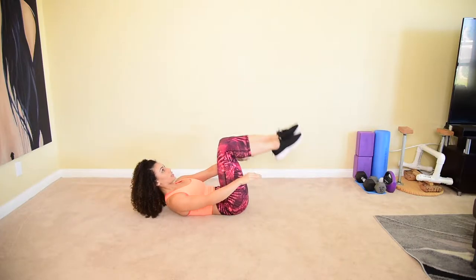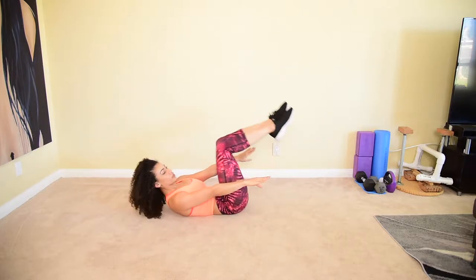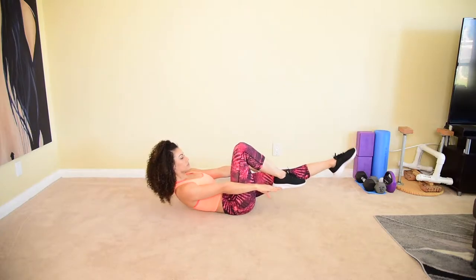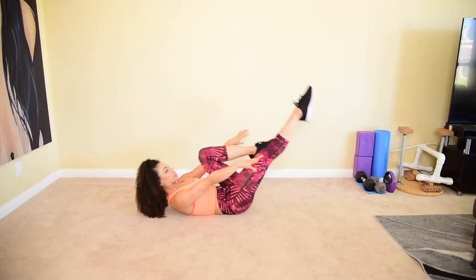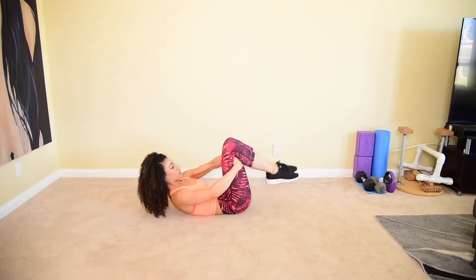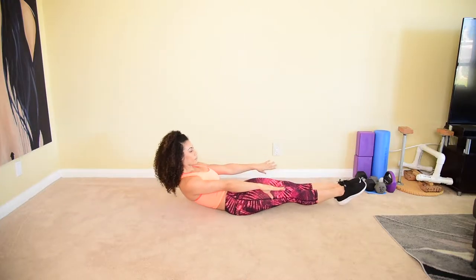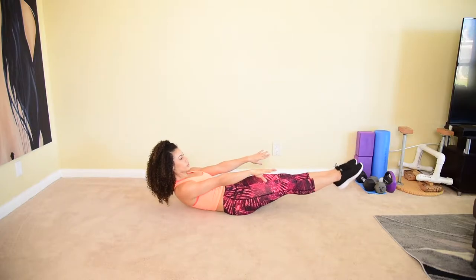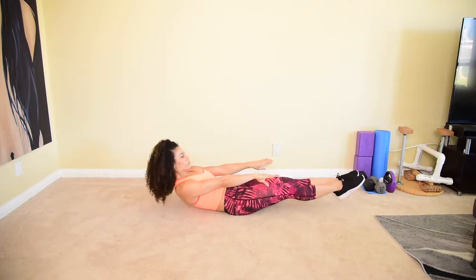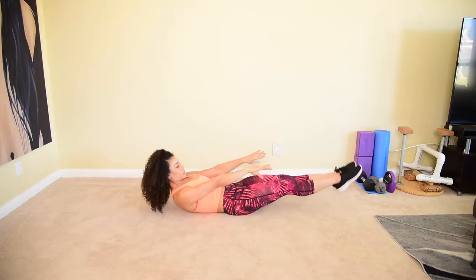Back to it — start very small. If this feels appropriate and hard enough, stay here. If you want a challenge, start to straighten one leg and then you can halfway switch legs all the way through. If you're up for the challenge, keep going — legs are straight and you're doing a full hollow rock. This is the most advanced one. Keep pushing your low back down, squeeze your butt, legs straight. For another five, four, three, two, and one.